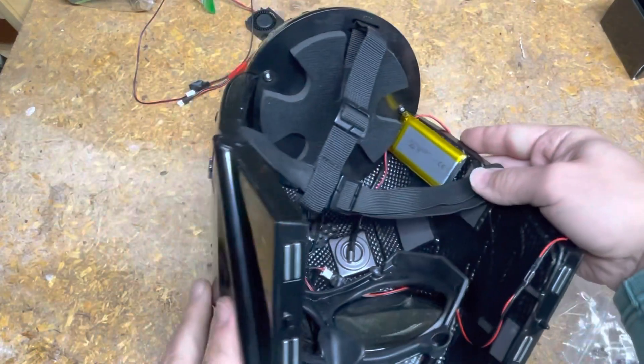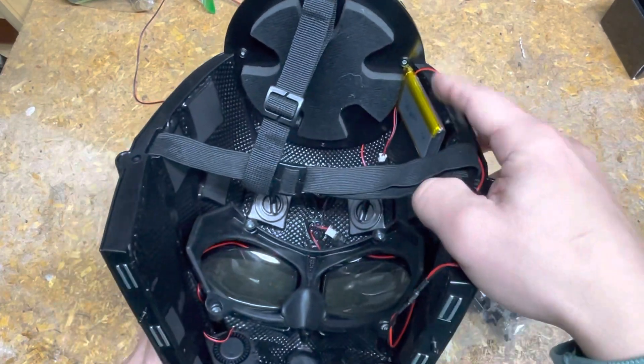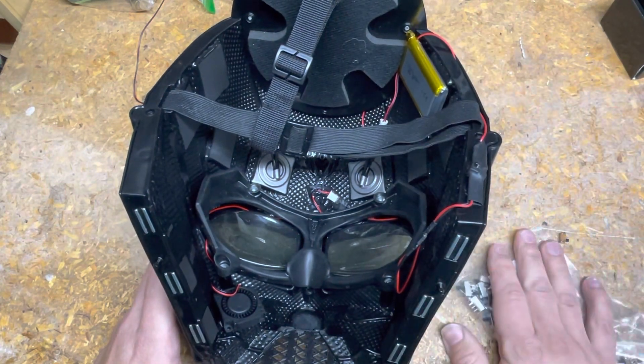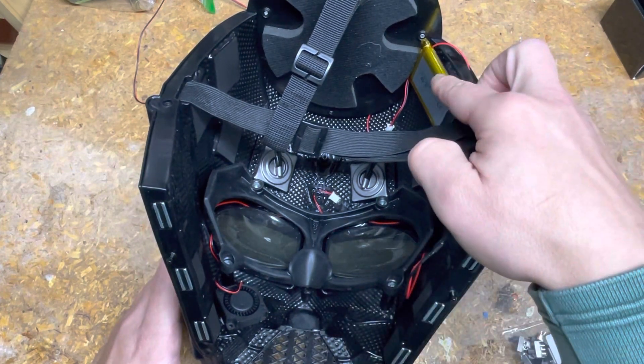Currently it's got a 3000 milliamp battery, which is overkill for these fans. I'm actually going to swap it out — I got some new batteries at a good price, I'll mention that in a second.